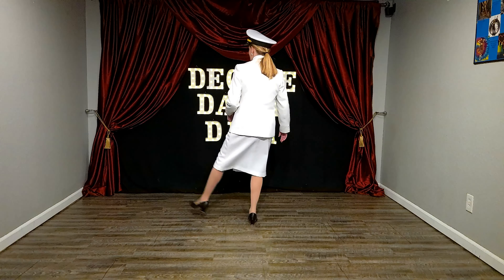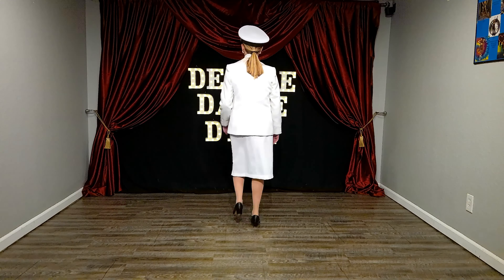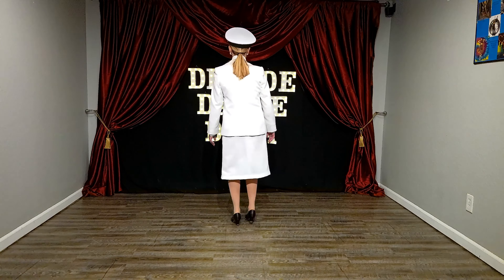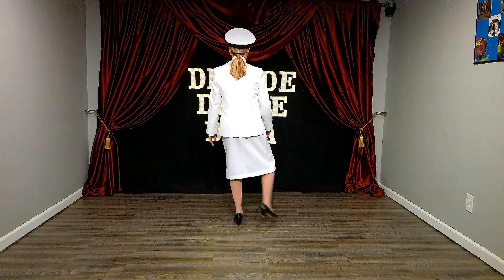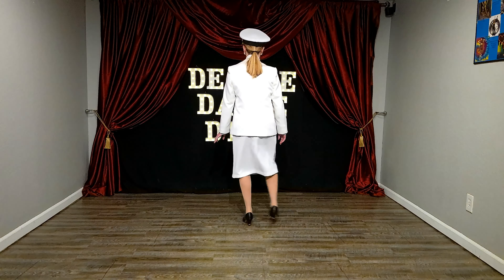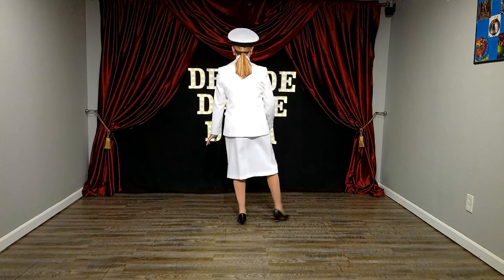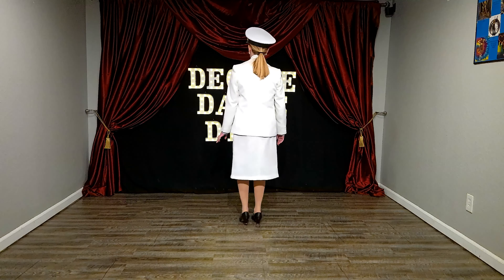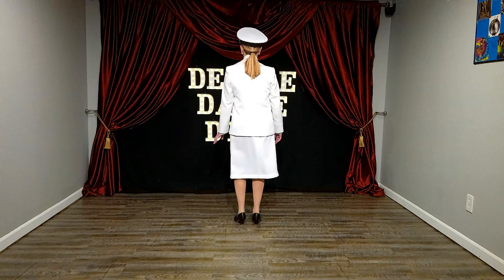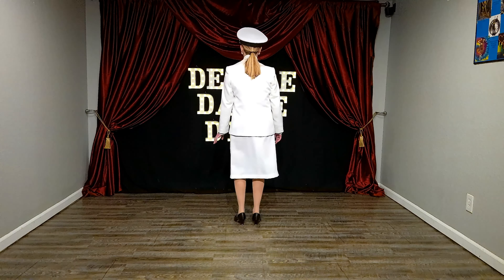And we're up on our toes because we're going quick enough to be. Brush, brush, toe, right, left. Brush, brush, right, left, right. Brush, brush, brush, brush, left, right, left. Brush, brush, left, right, left. Brush, brush, right, left, right. Brush, brush, left, brush, push, right. Brush, brush, left, right, left.